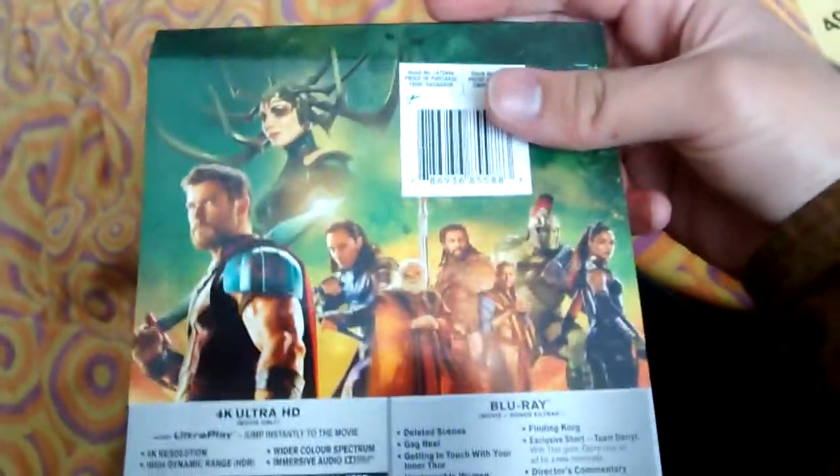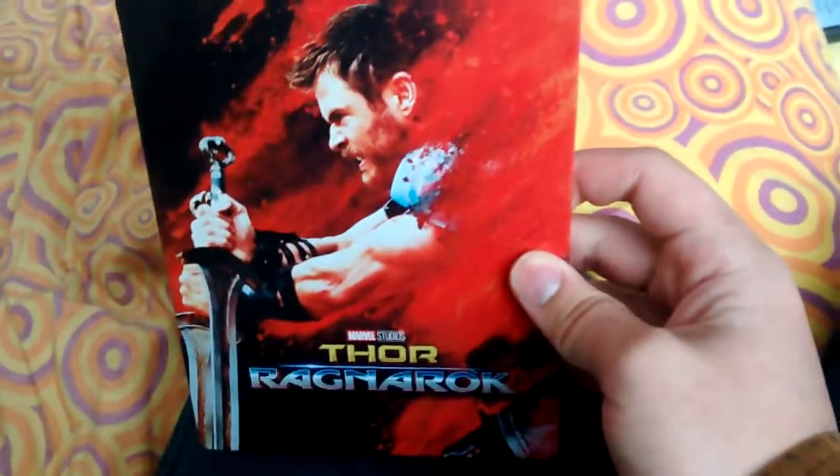Oh wait, I have one more thing to show — there's no description on the back of this, which is weird. Yeah, weirdest J card ever. Anyway guys, hope you enjoyed this video, see you next time, goodbye.